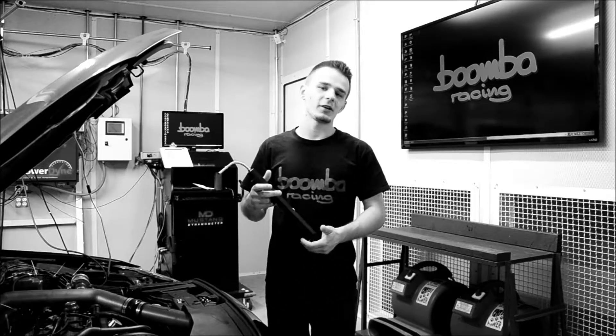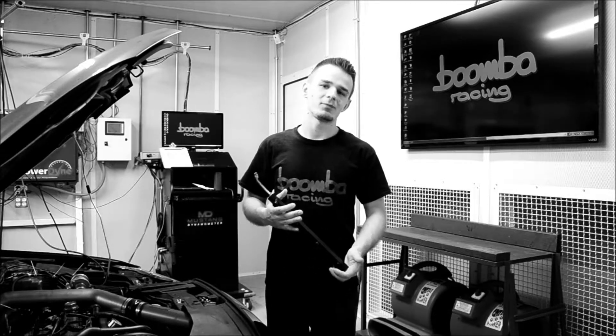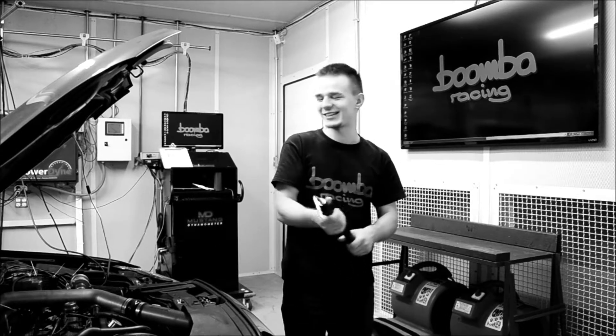Hey guys, it's Camille from Boomba — it's Camille at Boomba here. Oh my god! How many times can I say that?